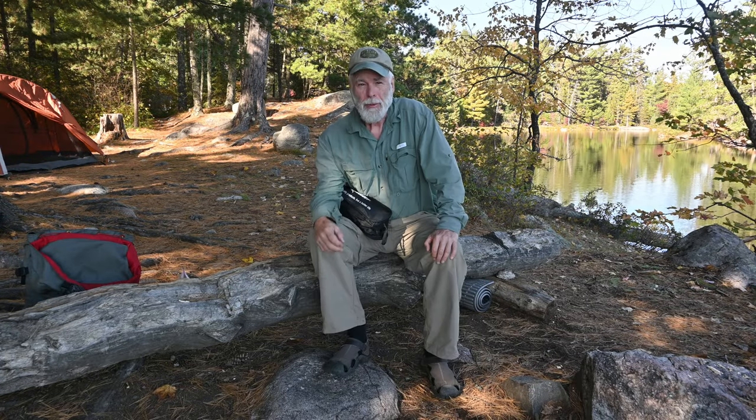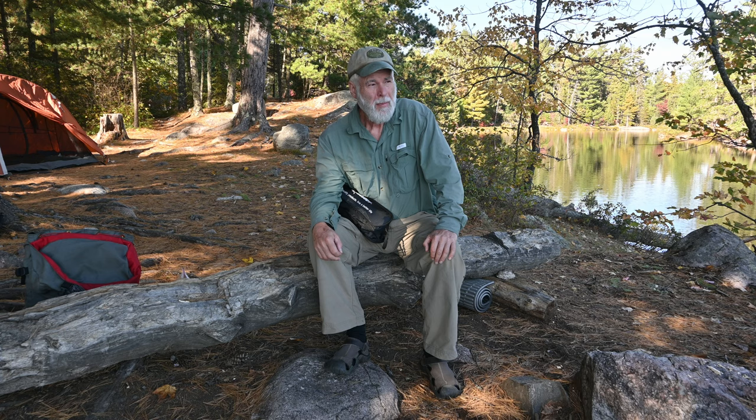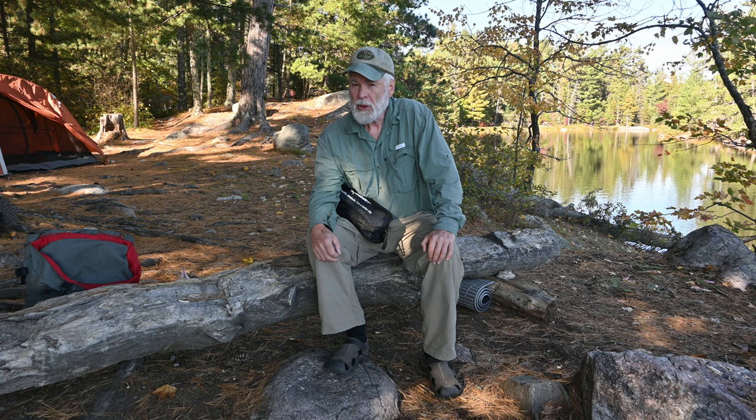Hello there. Larry Ricker aka Nibby Mox here. I'm in the Boundary Waters on beautiful Slim Lake here with my friend Jim Dodd.